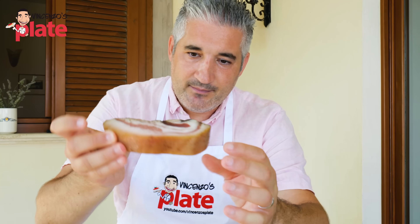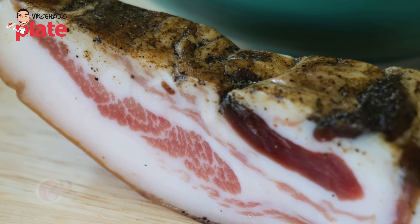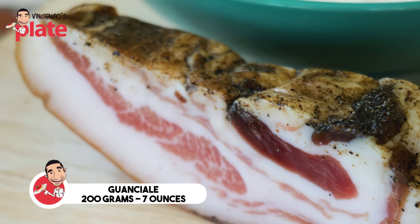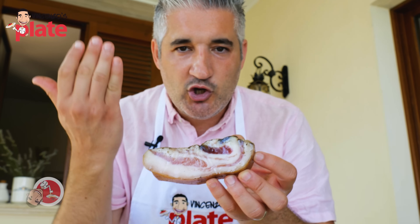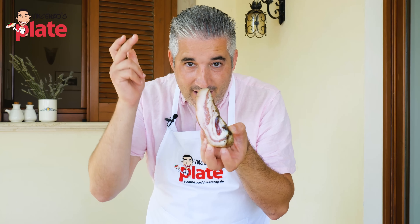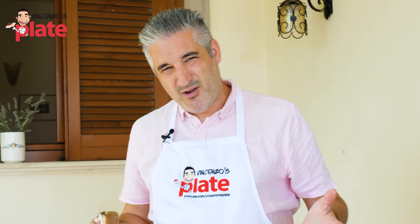The guanciale has the skin on the side — the cotenna — and the pepper on top. I'm using 200 grams of guanciale, the pork cheek. Your local butcher must have guanciale. If he doesn't have it, tell him to make it because pork cheek can be found anywhere — every butcher should make guanciale. You can replace it with pancetta, but maybe not bacon.